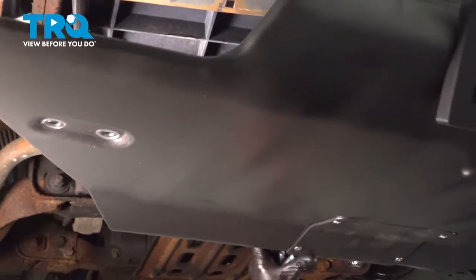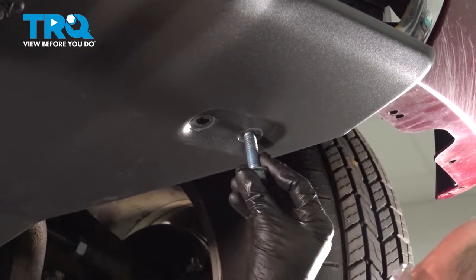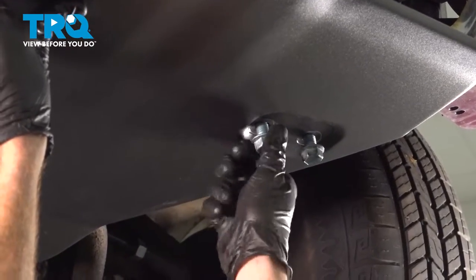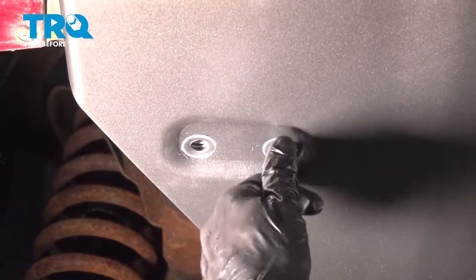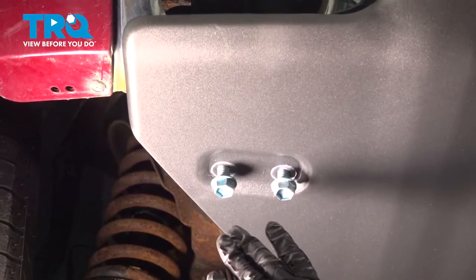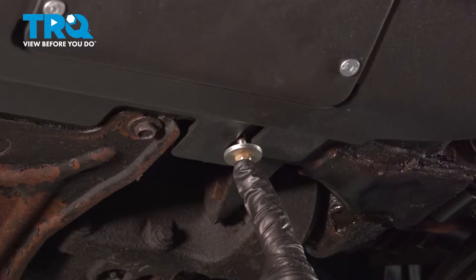Now let's take the skid shield and put it in place. Slide it into the proper position and start in all four of the forward mounting bolts. Once all mounting hardware is started, tighten it up. After you've tightened the forward bolts, continue on to the rear bolts.